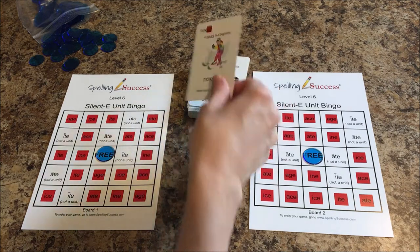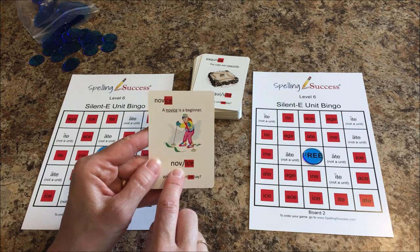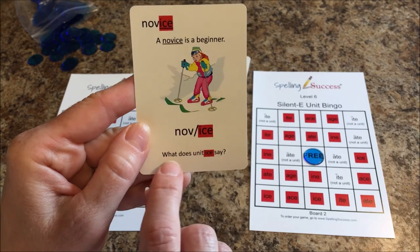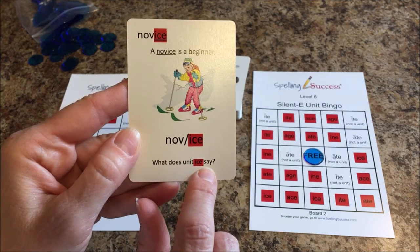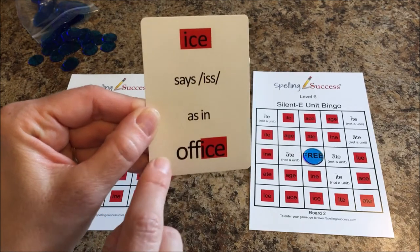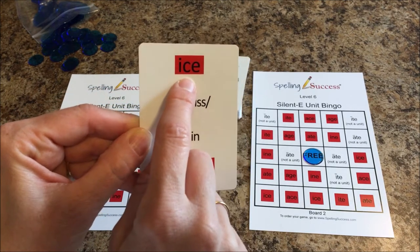The first player would go ahead and read the word on the card. If they're unfamiliar with the word, they can look below — it is divided out for them. So they would read the word 'novice.' Either the student or the tutor could read the sentence. What does unit ICE say? The first player would say 'is, as in office.' They flip it over to see if they're correct — 'is, as in office.' Then every player puts a bingo chip on the unit ICE.